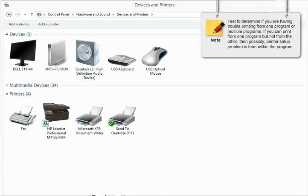Test to determine if you are having trouble printing from one program or multiple programs. If you can print from one program but not from the other, then possibly the printer setup problem is from within the program.